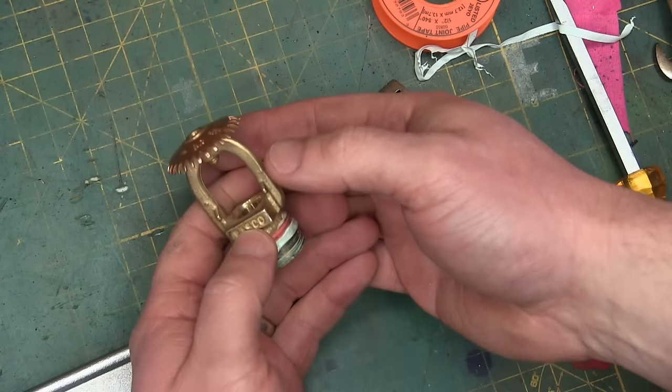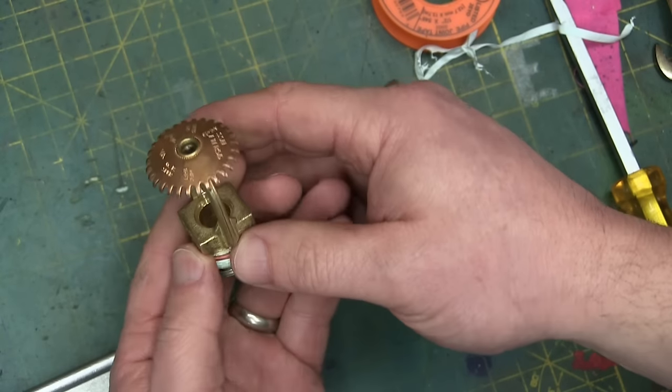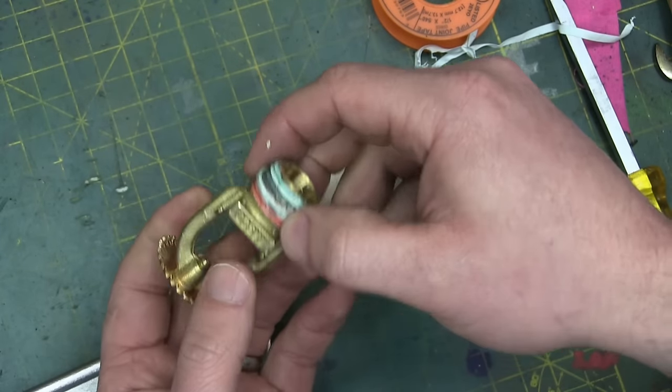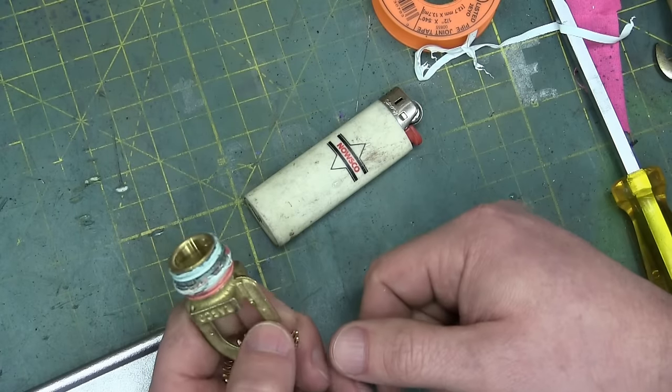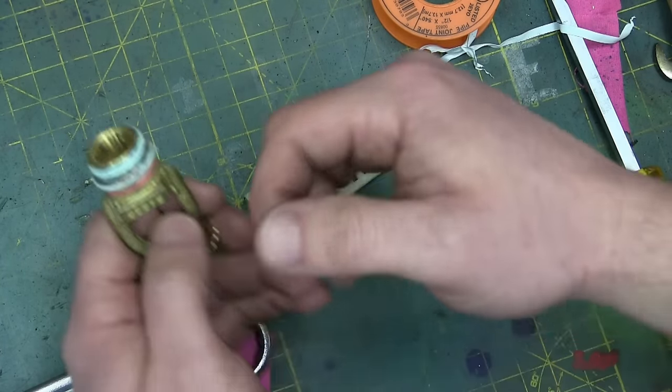That didn't take but a couple of seconds for this thermostatically controlled hydraulic valve to actuate. What really blows my mind is look at the bore on that — that's about a half an inch. Half an inch. I had the compressor up as much as I'll suffer: 120 PSI. Half an inch.